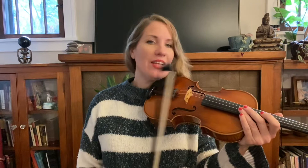Okay, so here is part two. This is the middle line and it says violin one. One, two, three, one, two.